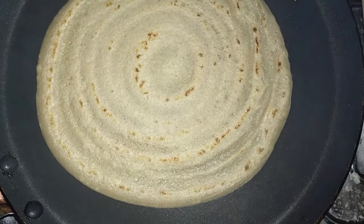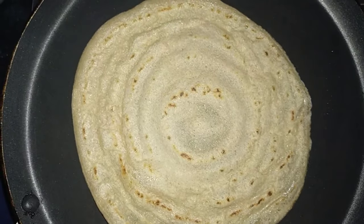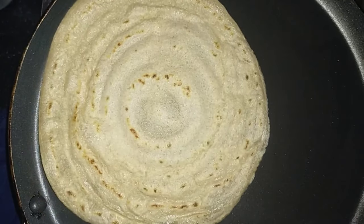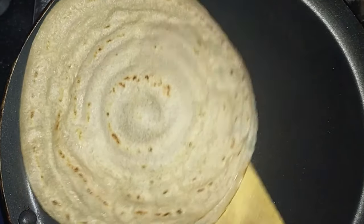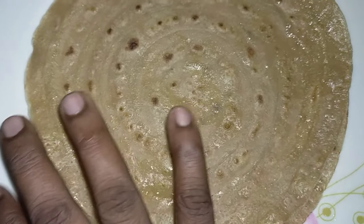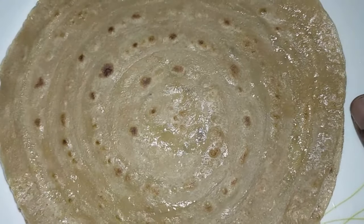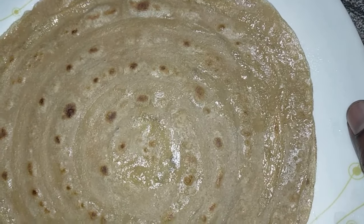Let's clean it. Then we will clean it in the pot. Then we have to cook it in the pot.